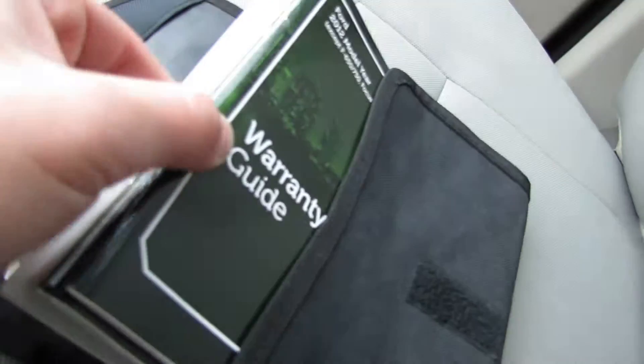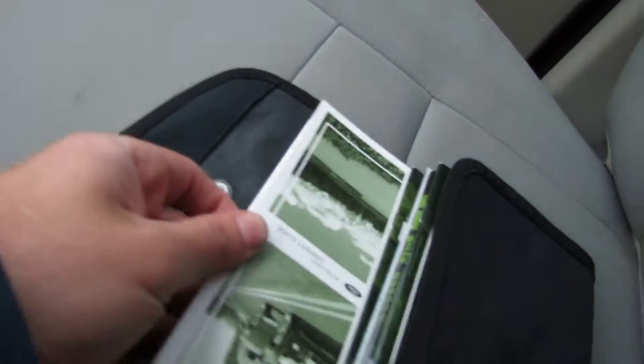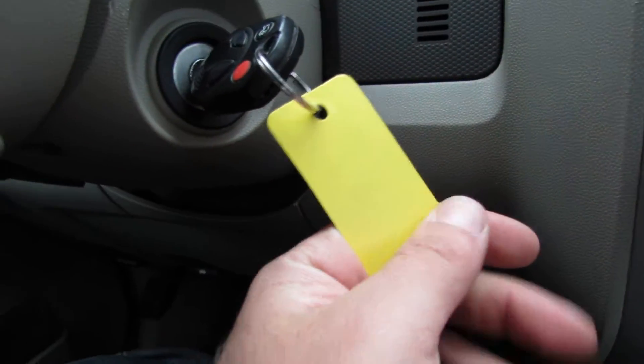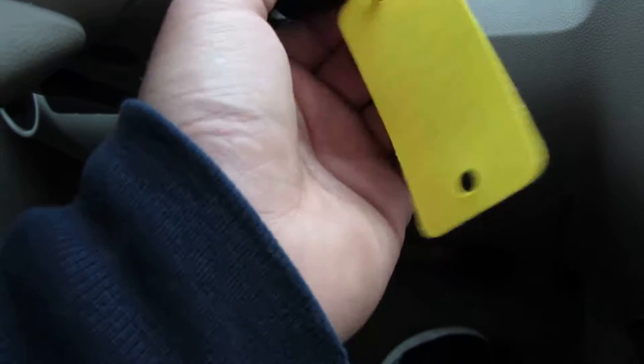You have a bunch of books in here as well as your owner's manual. You have one key — it's a remote. You can unlock the trunk, unlock and lock the car.